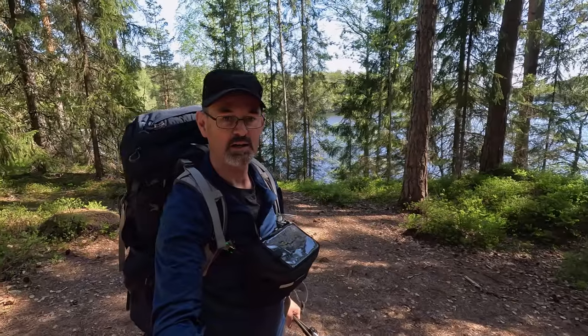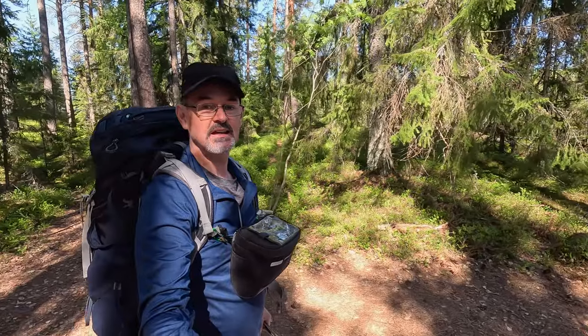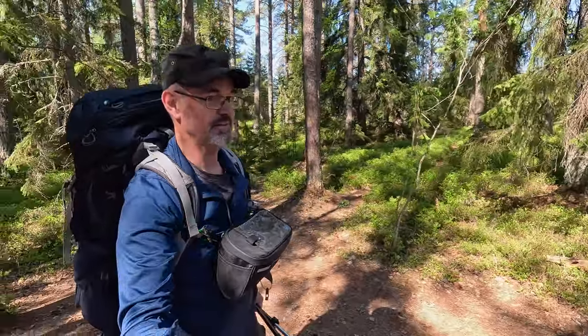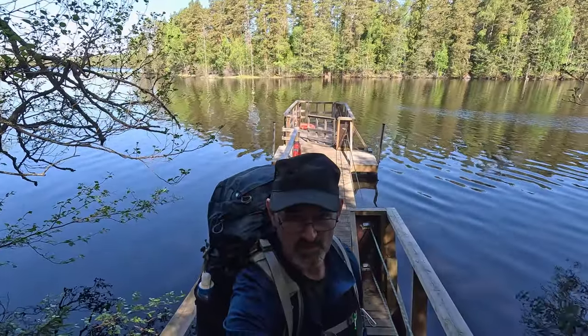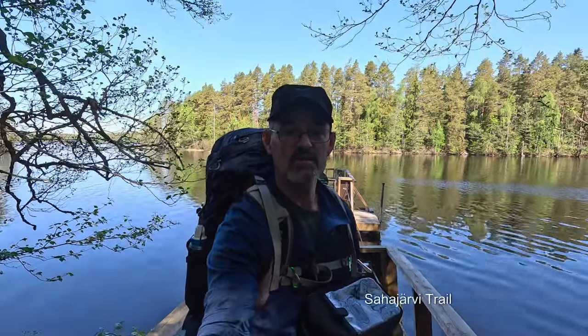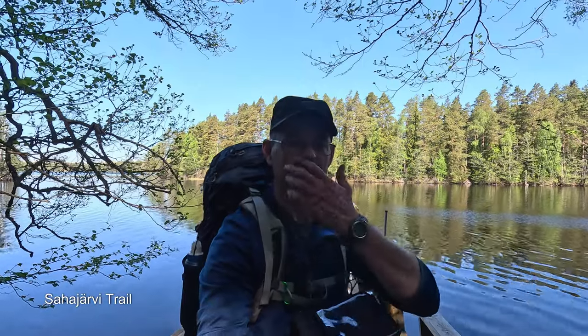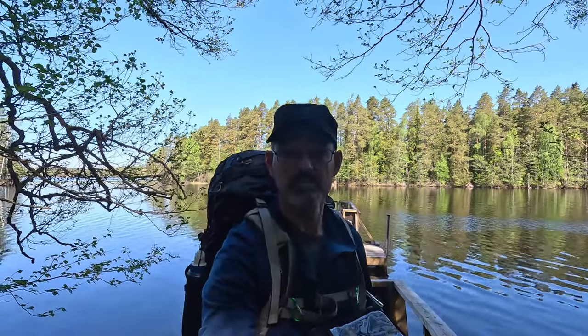Okay, all packed up and ready to go. Leave no trace. This is a super spot — I'm definitely going to have to come here again. I just took the ferry across to the other side of the lake and now we're going to continue on the Sahajarvi trail. It's about eight kilometers, so let's go.